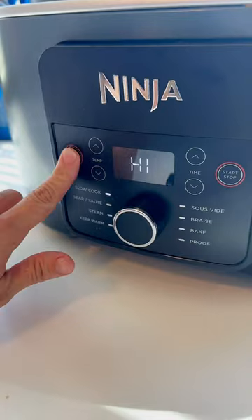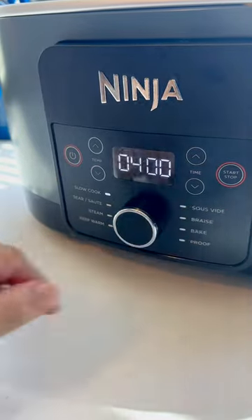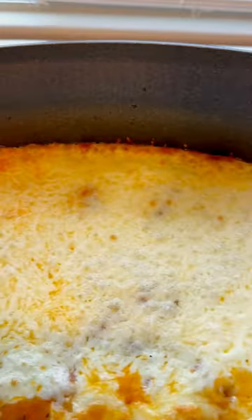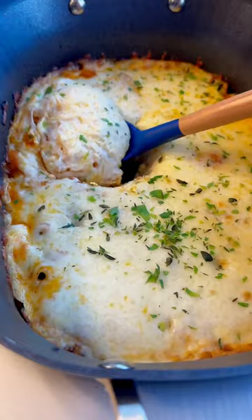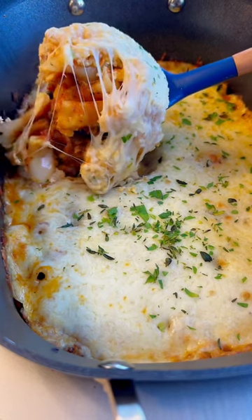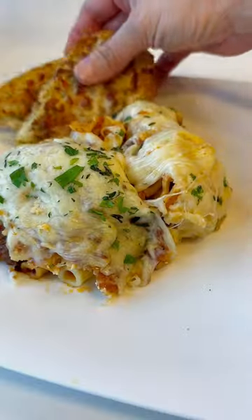Cover it up and set it on high for four hours. We played four-hour no-peaky and this is perfect, so let it cool. Top with more herbs and now you're ready to serve. Add some garlic bread to the side and you just dig in.